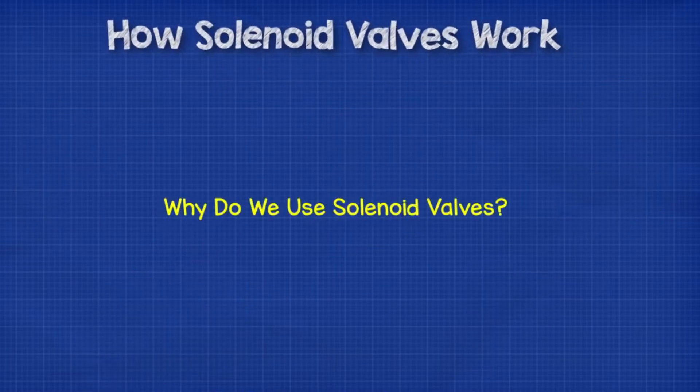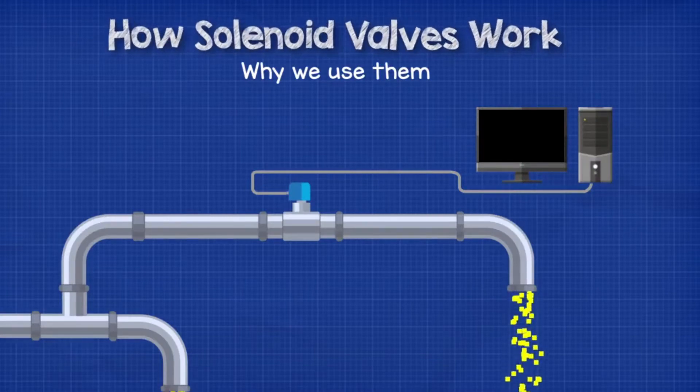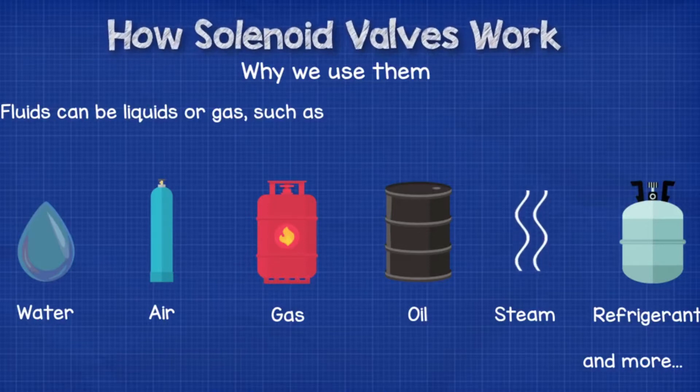Why do we use solenoid valves? These valves allow engineers to autonomously and remotely control the flow of fluid within a system. This fluid can be a liquid or a gas — for example, water, air, natural gas, oil, steam, refrigerant, etc. The list goes on and on.